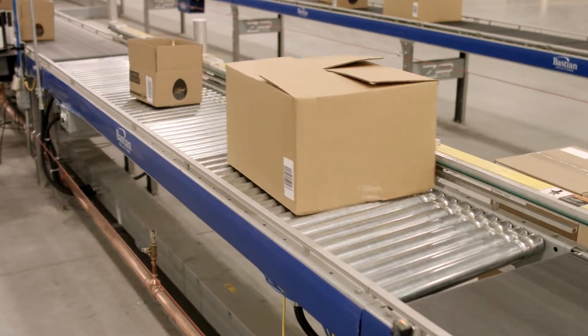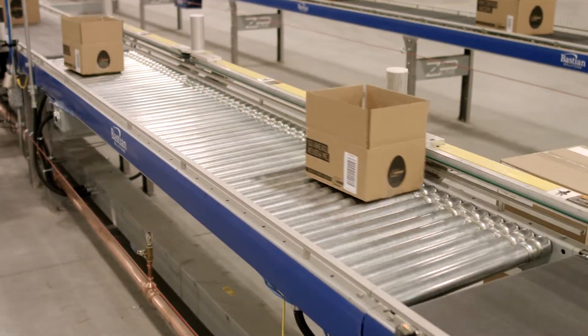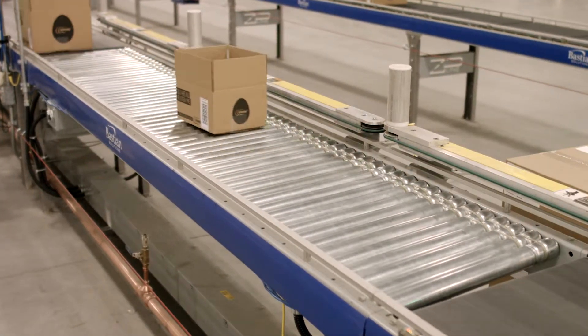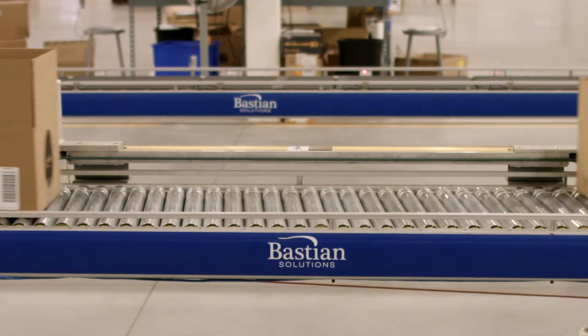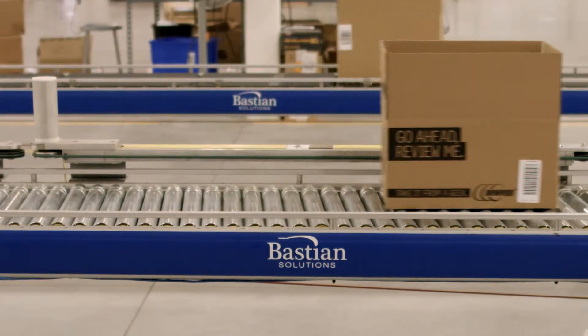Rollers in this conveyor are driven from one another with high tensile O-rings. Using low voltage drives yields several benefits including dramatic energy savings and the ability for operators to work safely around the conveyor.